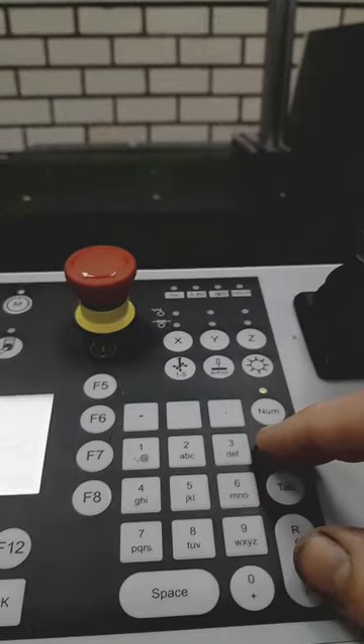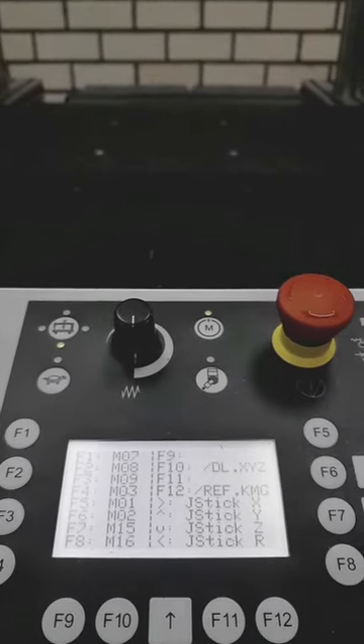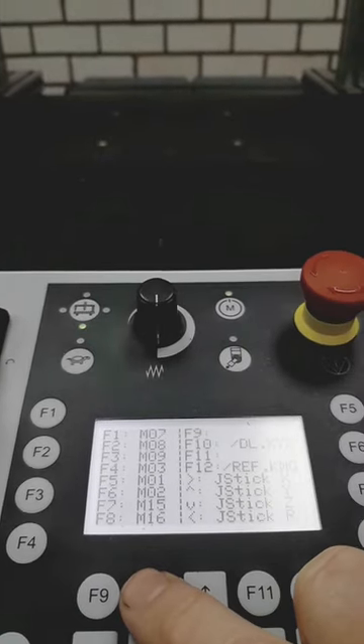Let me show you how to warm up your CMM. You press Shift and the lower return button, and then you press F10. Then the machine warms up.